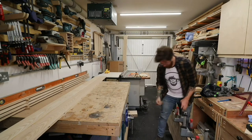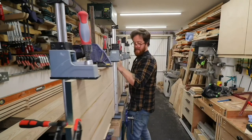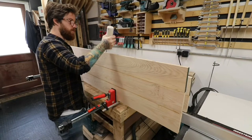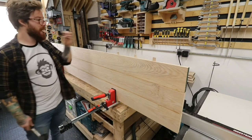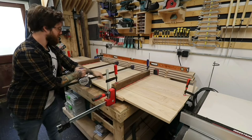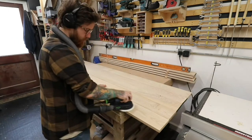The reason we're doing this in one long panel is because our clients asked for a waterfall mitre joint — also called a wraparound mitre joint — where the grain flows from the top all the way down the sides. Later in the video you'll see how I accomplish that.